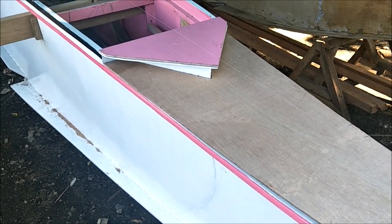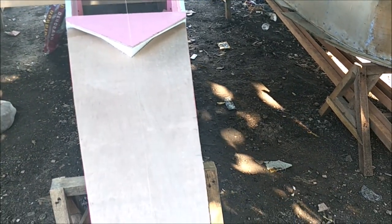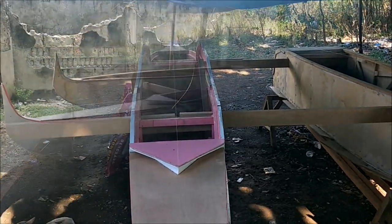Anyway, we got this piece all cut and laid out — it was in a nice little V like that. Slide it right in, got it all measured out and precision cut. We got the little pink piece, and that won't be pink much longer.